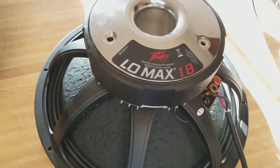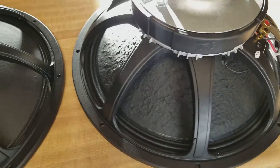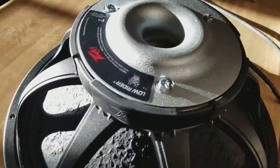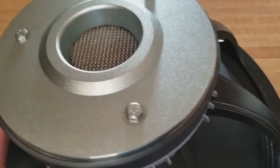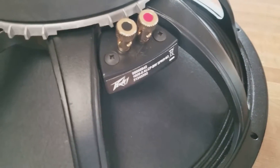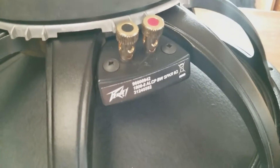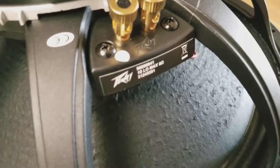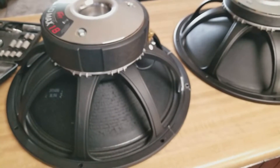Now I'm going to put the original magnet back in. Here are the speakers with their respective magnets. That is a Low Rider. This is - I don't know what they call it - but it's also a Black Widow of course. 18.08 ALCP. And the Low Max of course.